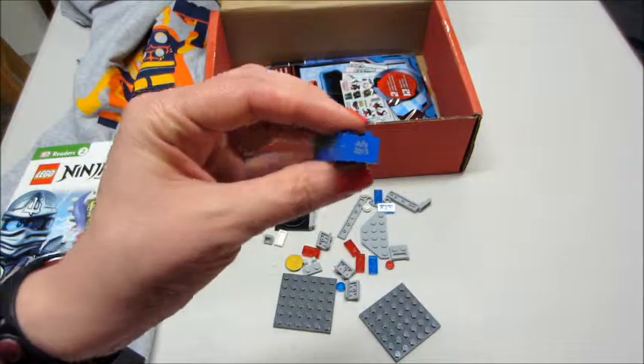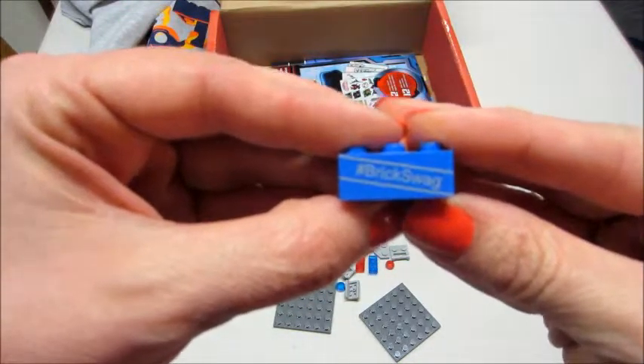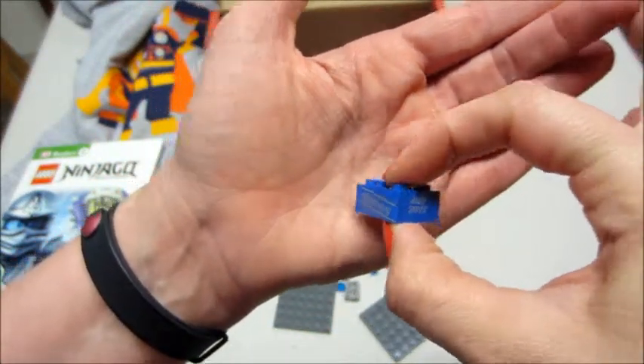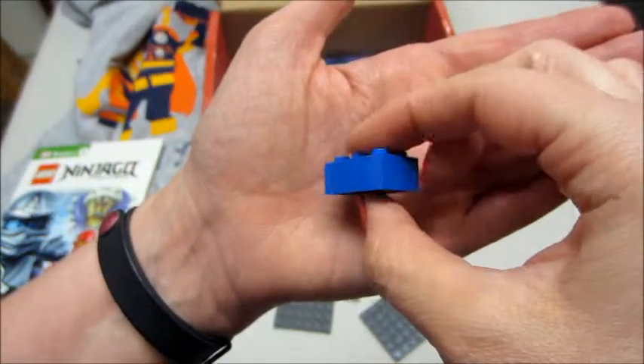We also have this cute little brick that says hashtag Brick Swag on it. And on the side it has the month and year of the box. That's so cute, I love that!